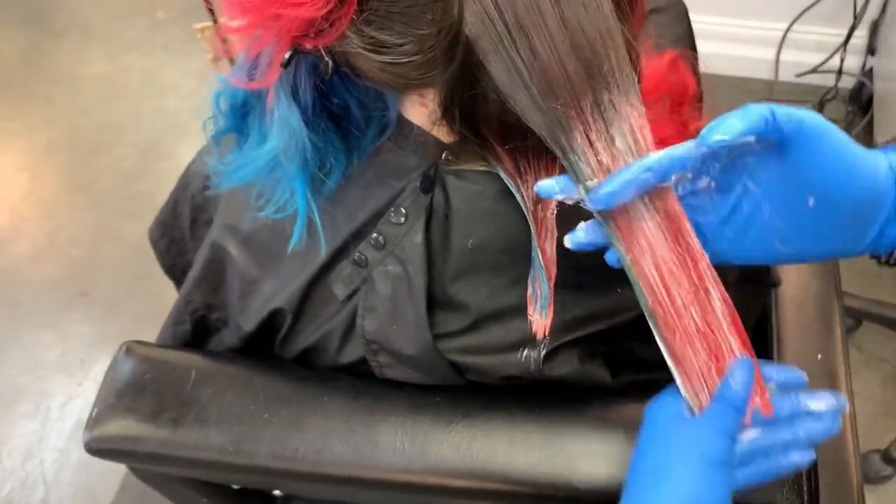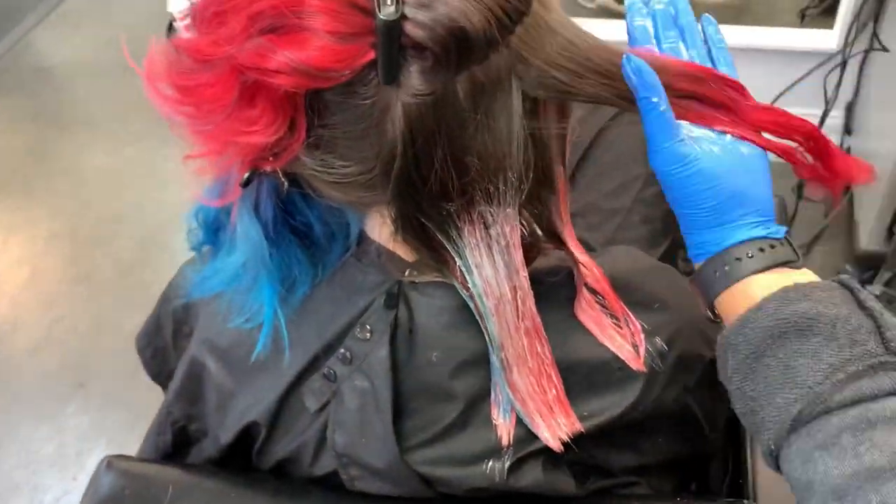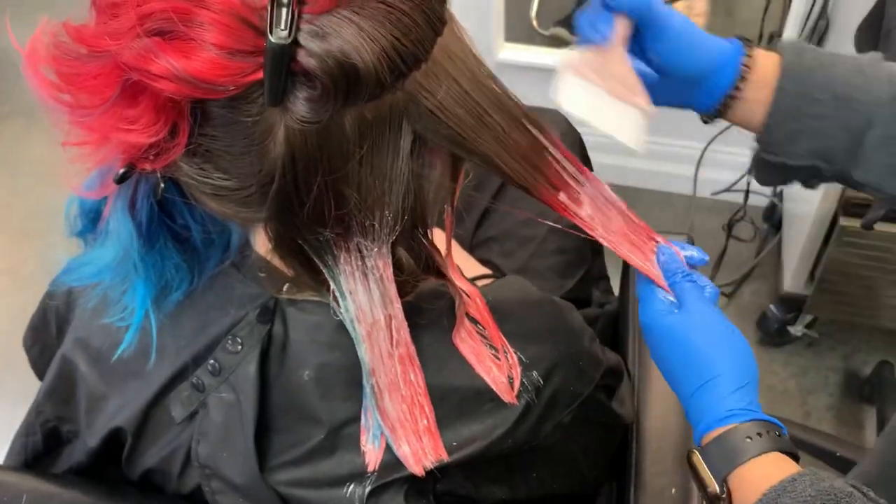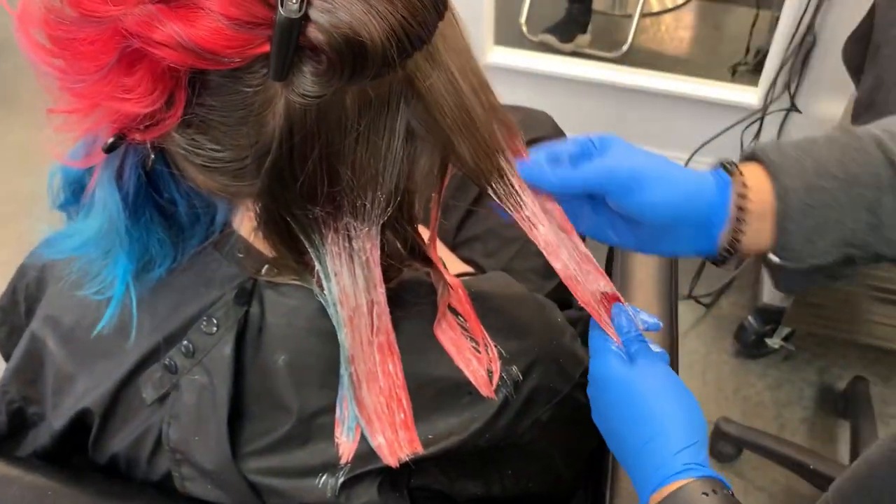I'm just going to be putting this Blank Canvas everywhere that we have the color on both sides, keeping it off the brown because we still want to keep the brown brown. We don't want to lighten it at all.